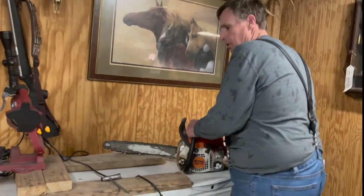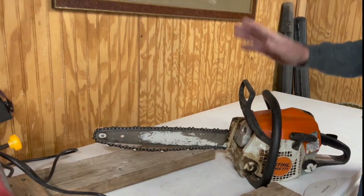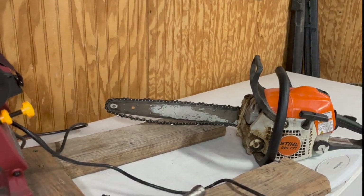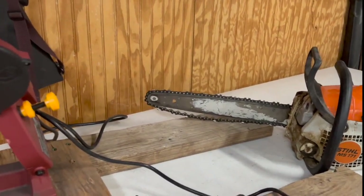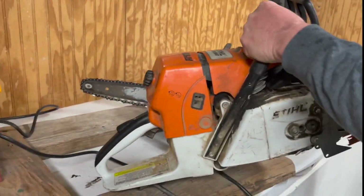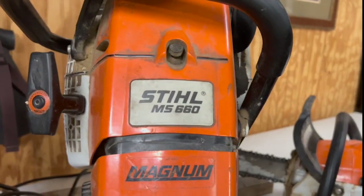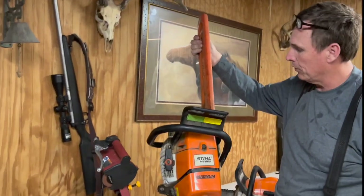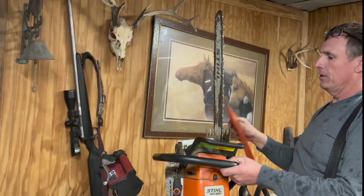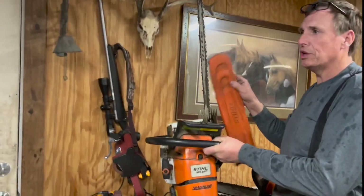We've got a little limb saw here. This is my dad's and I kind of like Stihl. Stihl's my brand. This is a little bitty 171. But then the real one, the workhorse is this 660 Magnum. She's a good one. And we run a 20 inch bar for our main wood cutting.